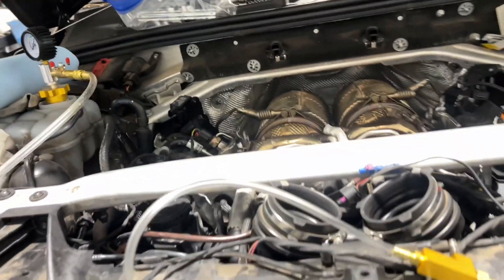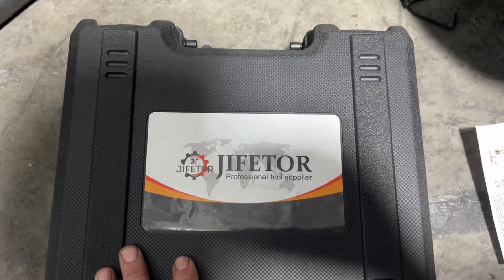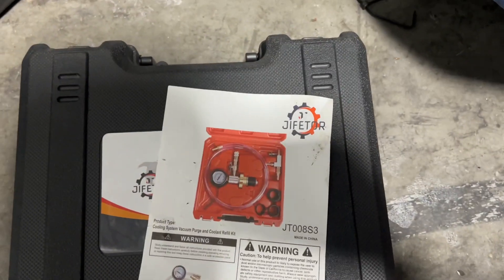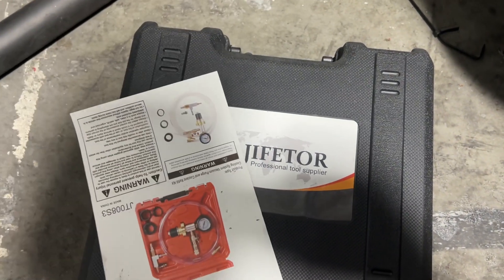I got this kit online — I think I picked it up off of Amazon or eBay or something like that. Jifetor Professional Tool Supplier. I mean, it was pretty cheap, but it works, and it works well. So there's your instructions there. I don't hate it. I'll definitely be using it again.